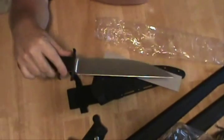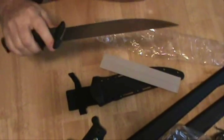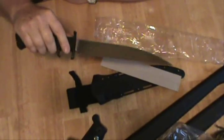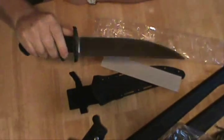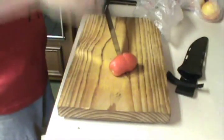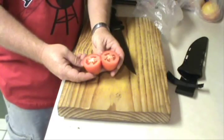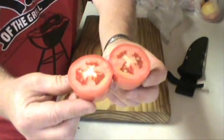It looks like a Volkswagen Beetle — it's kind of weird looking, just to my eye. Some people might be into it, but that's how I look at it. For 60 bucks you can't go wrong, and after you see their video I think you'll agree I made a very good purchase. Let's go cut something — not bad right out of the box.